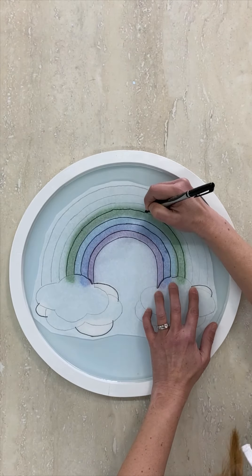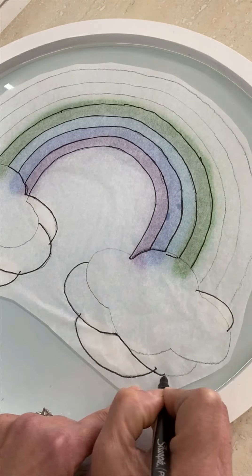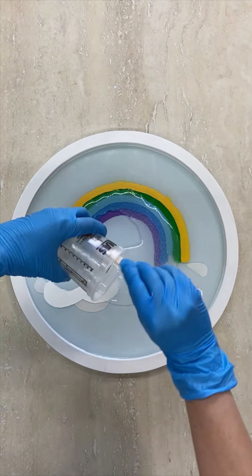For the next tracing, do the rainbow band as before, but this time also trace the next layer of clouds. Paint the stripe yellow and the clouds white — this will add so much dimension and make the clouds look puffy. Seal it all up with another coat of resin.